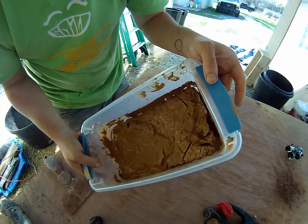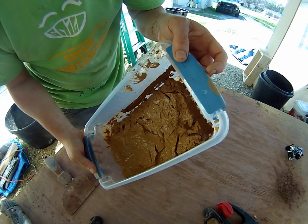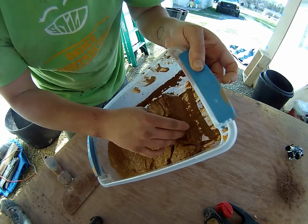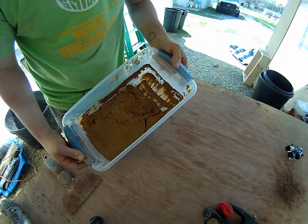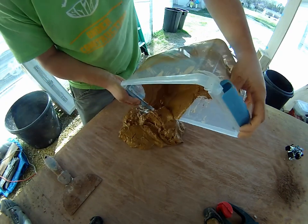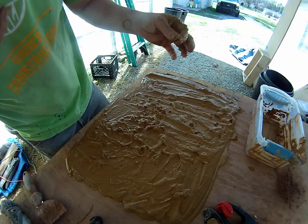At this point the clay is getting pretty dry, but it's still not dry enough to work with — it's a little too soppy in parts. So I've got a spot cleared off on my workbench here and I'm going to spread this out so that it can dry out a little bit quicker. I'll leave that for a couple days and see what happens.